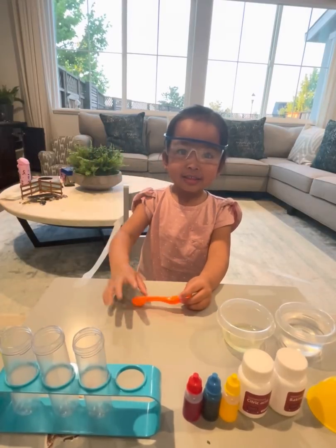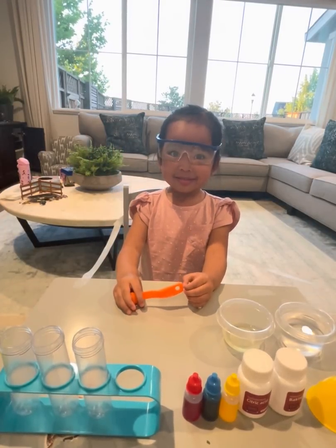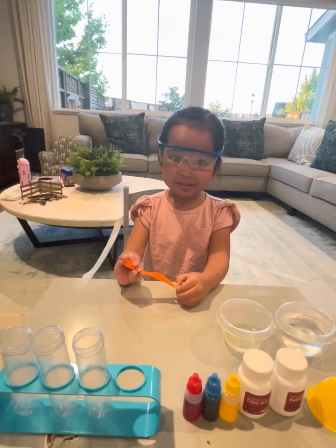Hi, everyone. Today we are going to be doing a colorful fountain experiment.